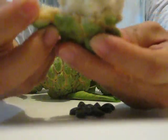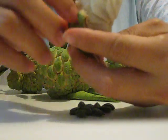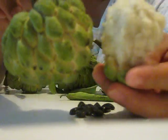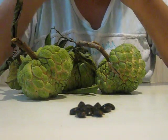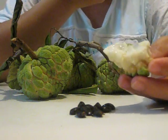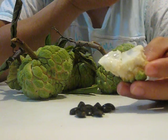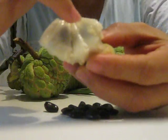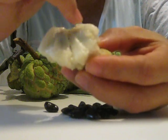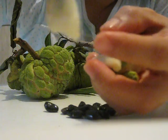I peeled the skin off — look at this one. It's a white color inside, very smooth, but the outside is the alligator skin. You can see the seed inside is black — the outside of the seed is white and the inside is black. Let me peel this one for you — that's one seed, and the white meat is on the outside.